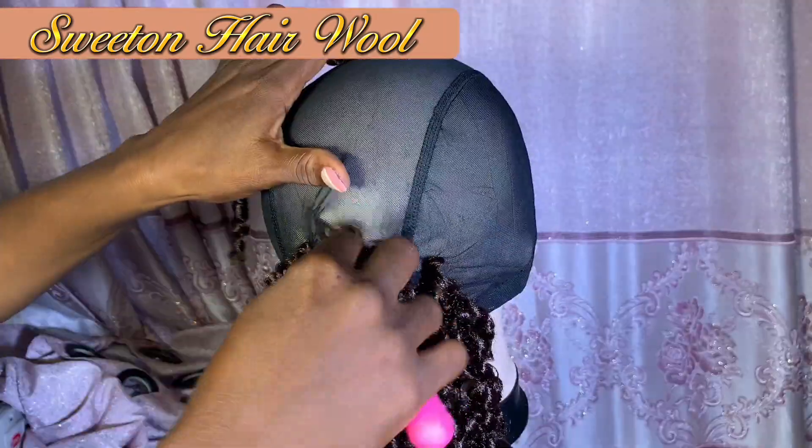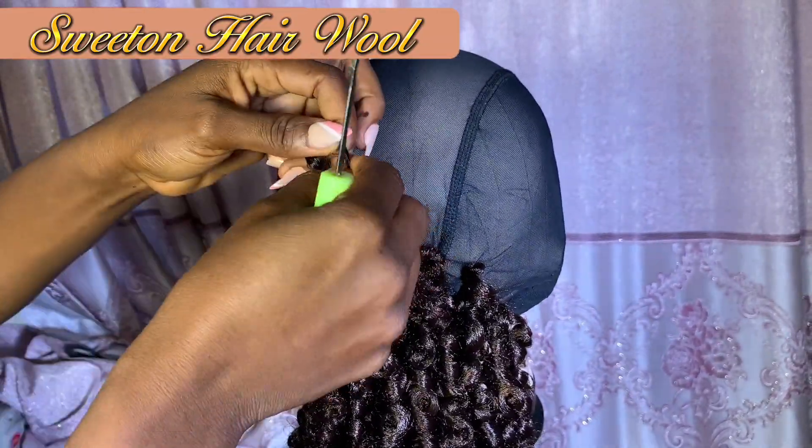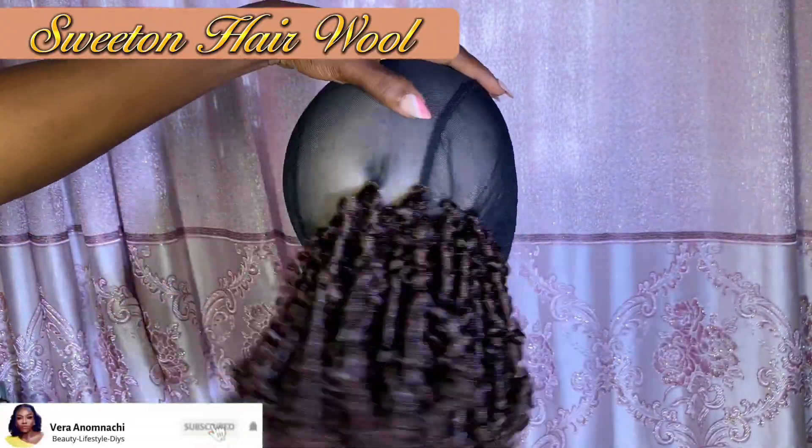When you take it out of the hot water, go ahead and unravel your curls. When you are done, it should look something like this. The next section is the crochet process — go ahead and crochet. If you want volume, don't leave space.